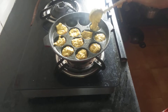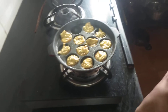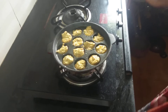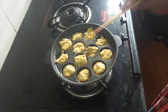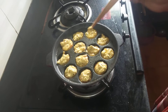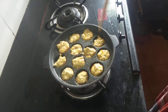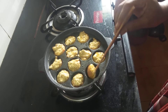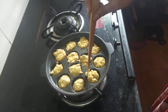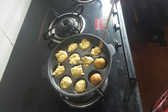We will put it in the pot. This is a good thing to eat. You can eat all of the vegetables. You can eat snacks. I am going to add a little bit of salt.